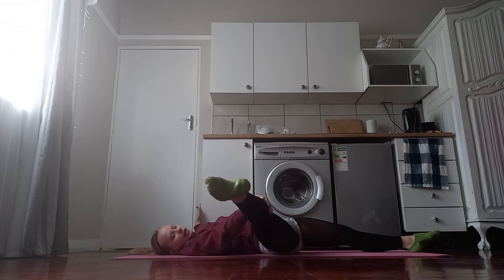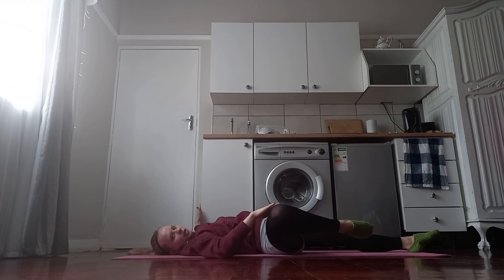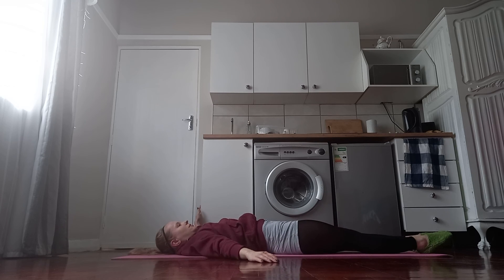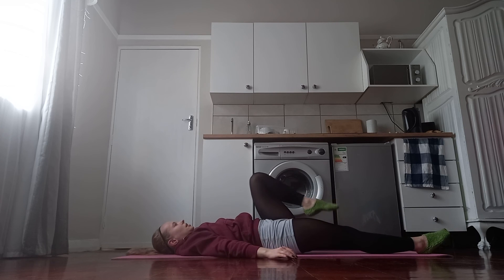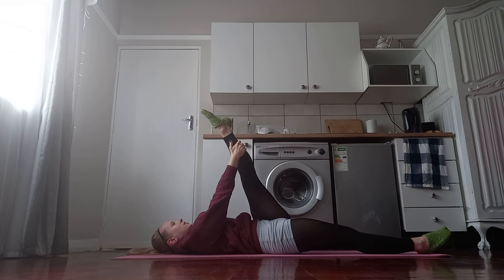Let go of the hand, bend the knee, and bring the leg in slowly from the side. We want to do the same thing with the other leg. First, grab the leg with the opposite hand and try to directionalize — pull it diagonally towards the opposite shoulder. Hold.